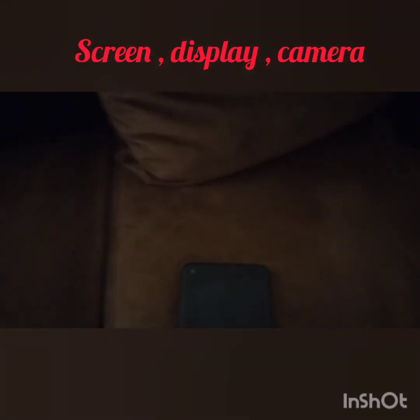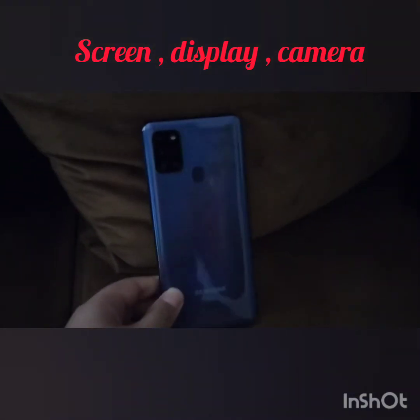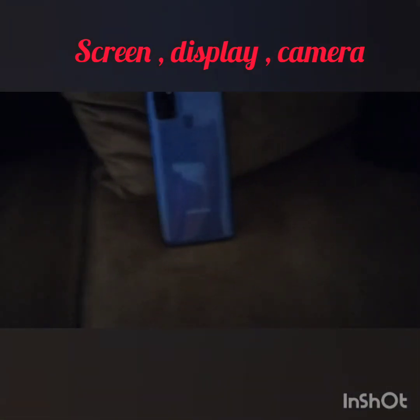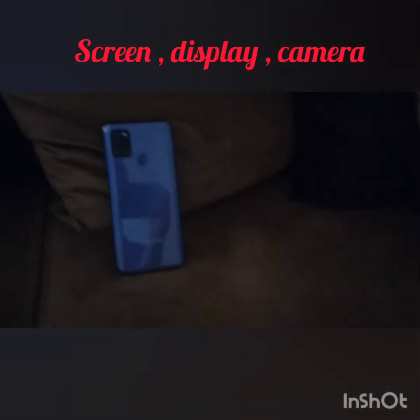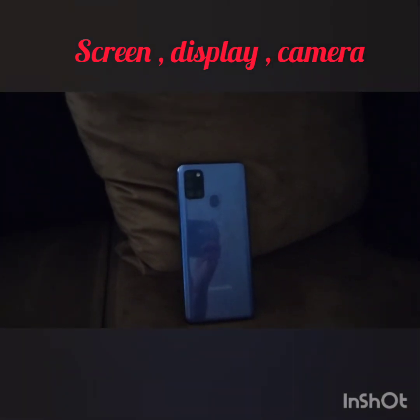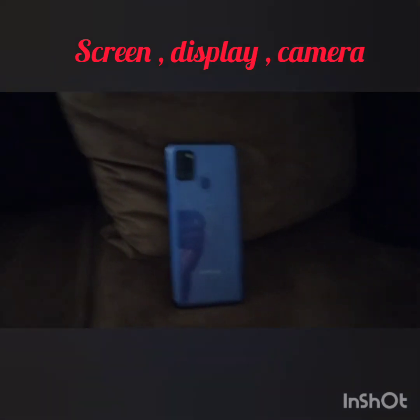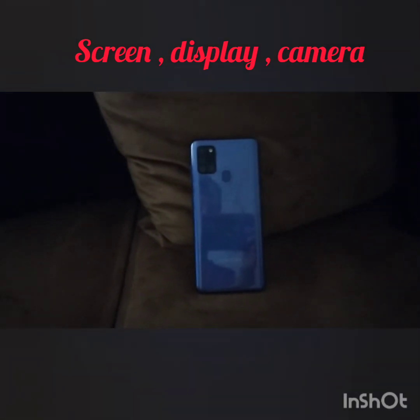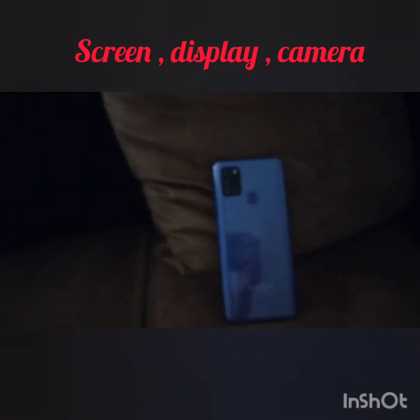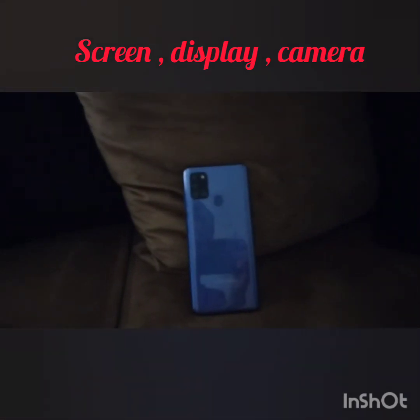I hope you enjoyed the video. If you like it, please subscribe, like, and share this video with your friends who want this phone. It's a very amazing phone and it's very good for gaming. There are a lot of features in this phone. Bye bye!